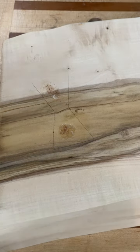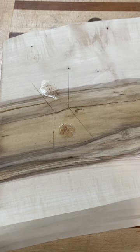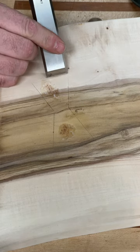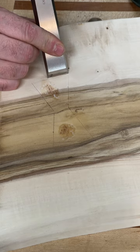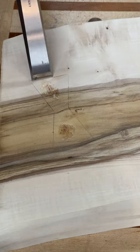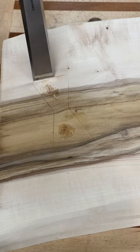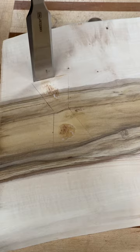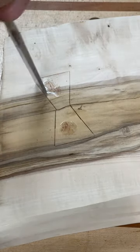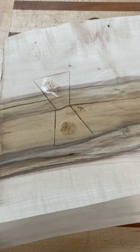Next we've got to define the lines a little bit more. We use a chisel and a mallet and just drop the tip into the knife line. It has to be very accurate — just give it a hit and that will define that line a little bit more.